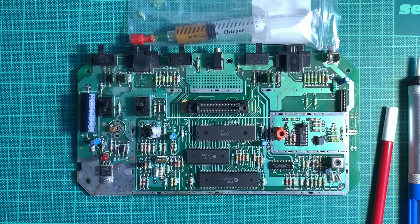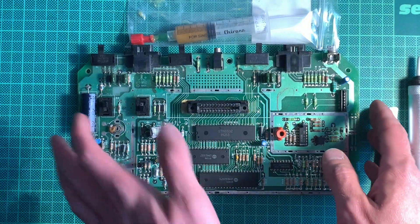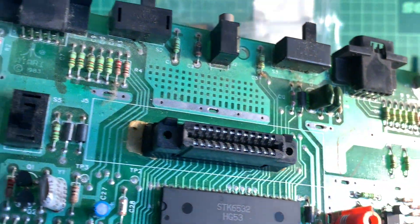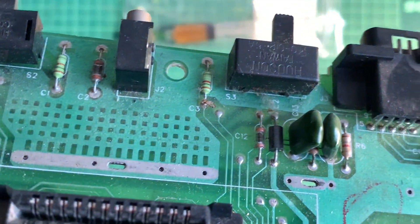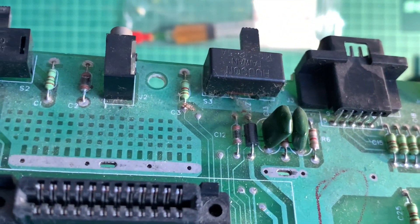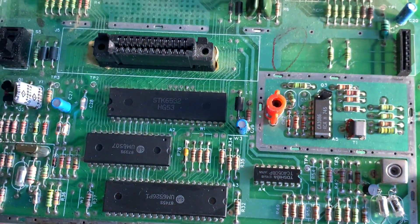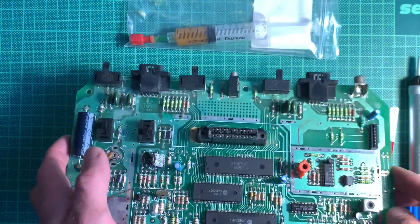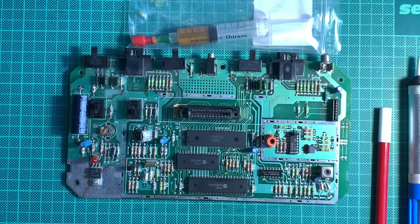So the Atari is disassembled, and it's actually pretty dirty inside — there's a lot of dust and things in there. I think some animal or insect died over there. We will clean that, but since I need to remove the flux after desoldering and soldering, I will clean that up afterwards.